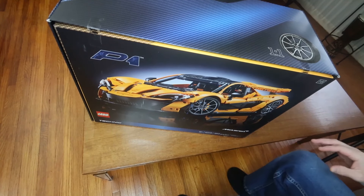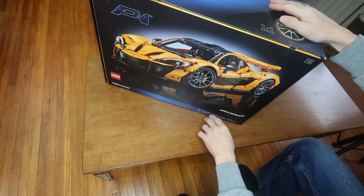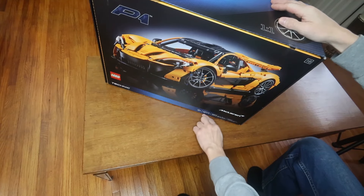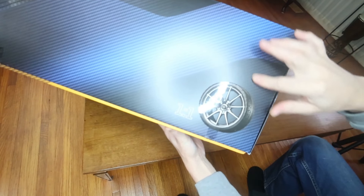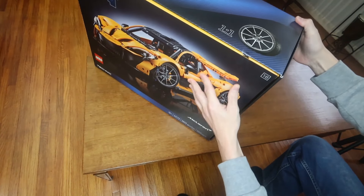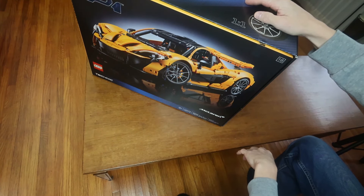Welcome, and introducing the McLaren P1. There are 3,893 pieces. It's set number 42,172 from the Technic line. There's a one-to-one ratio for the tire size, and it's a one-to-eight ratio for the car size for the model.